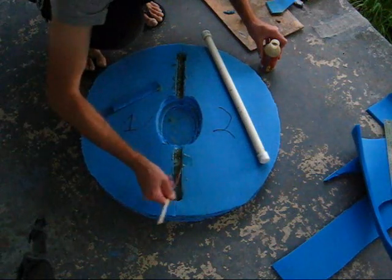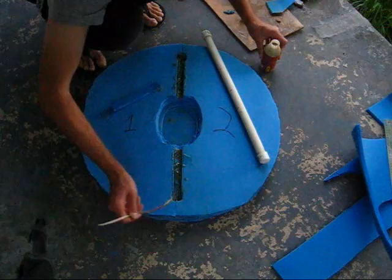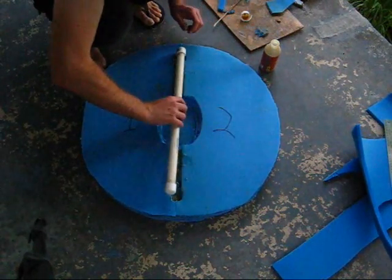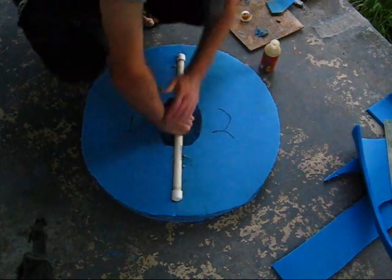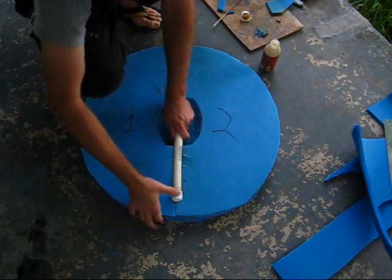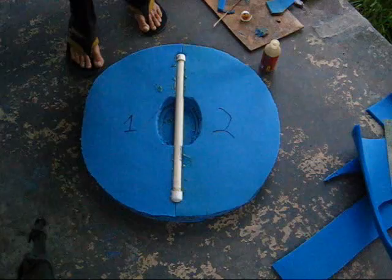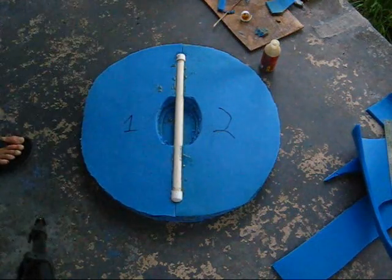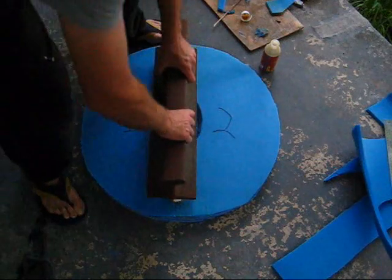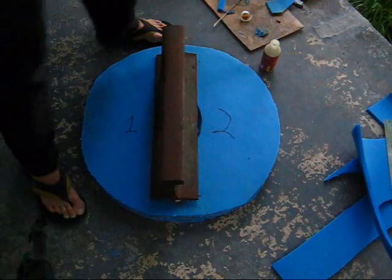Make sure you coat both the sides and the bottom with the glue. Then press your core into the hole, grab something to weigh down your core, and you probably want to let it sit for at least 12 to 24 hours.